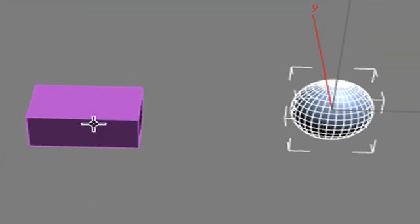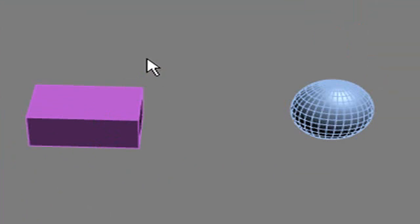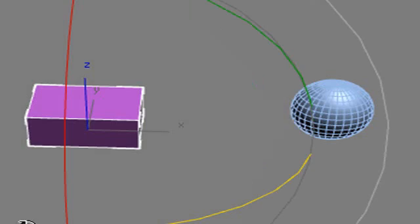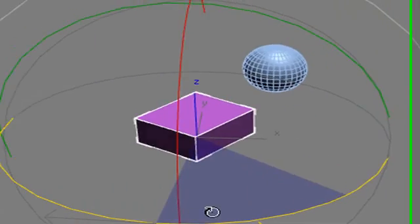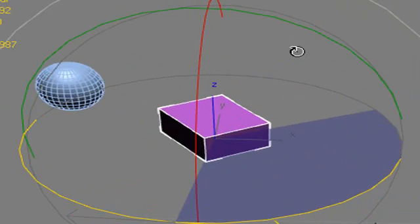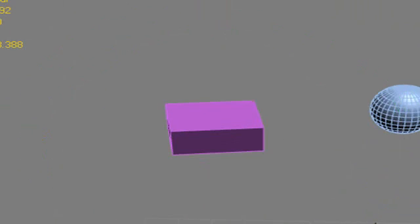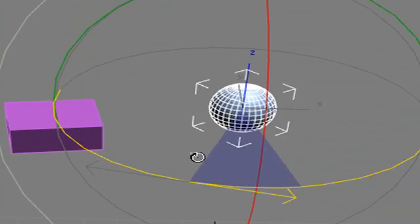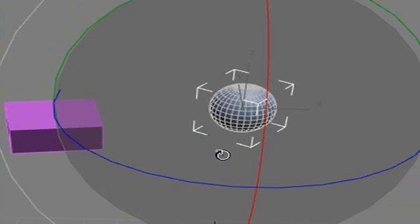Let's do a rotation and see what happens. I'll hit my Q key to select the cube, then E key to rotate. You see what happens? The ball is linked to the cube, so whenever I rotate around, it follows. Now let's try clicking on the ball — you see the ball rotates independently. So let's talk about how that works with a tire.